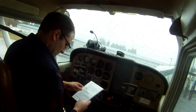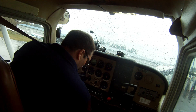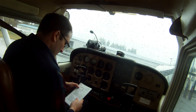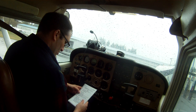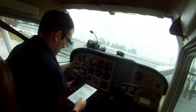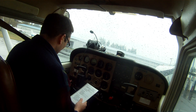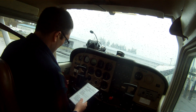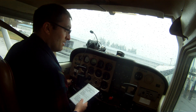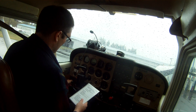Engine start — pre-flight is done, seat belts are on and adjusted, fuel selector's on both, avionics is off. Throttle and primer are all in, mixture is rich, carb heat is cold. Master's on. I'm going to prime — two and a half pumps.